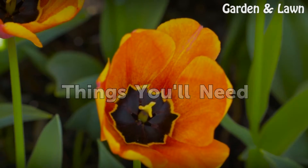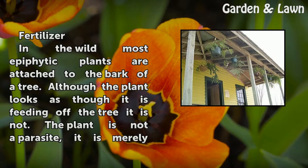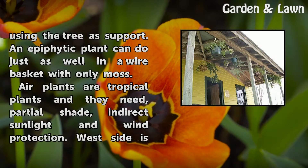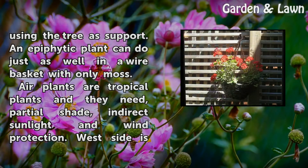Things you will need: fertilizer. In the wild, most epiphytic plants are attached to the bark of a tree. Although the plant looks as though it is feeding off the tree, it is not — the plant is not a parasite, it is merely using the tree as support. An epiphytic plant can do just as well in a wire basket with her only moss.